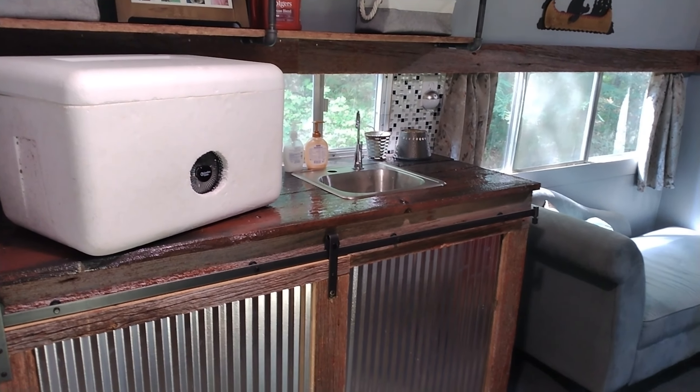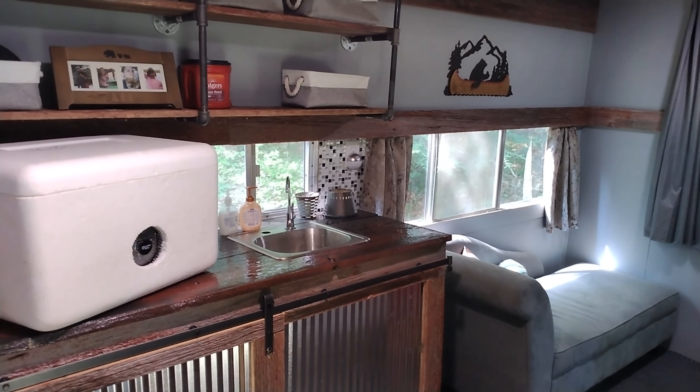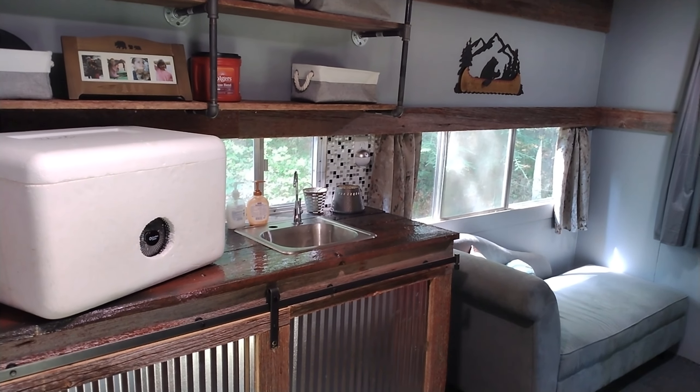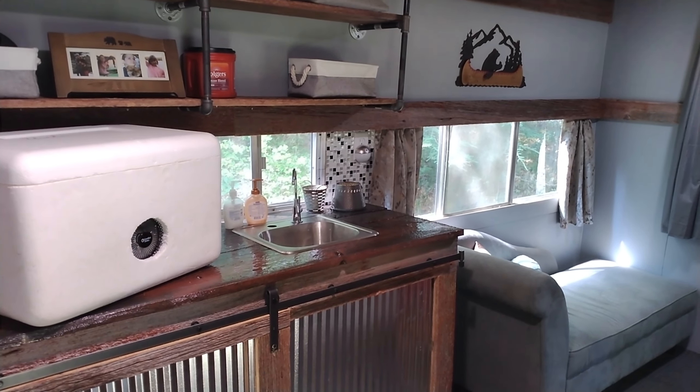This actually worked out pretty fantastic to cool off the camper. It was super cheap and it hardly takes any energy, which is a huge plus when you're camping.